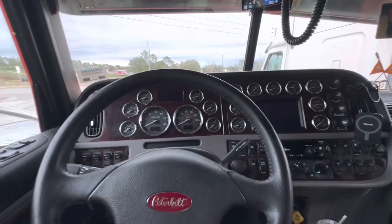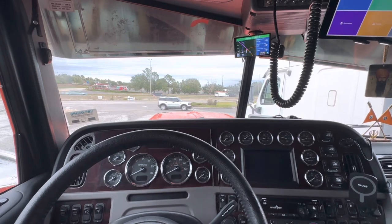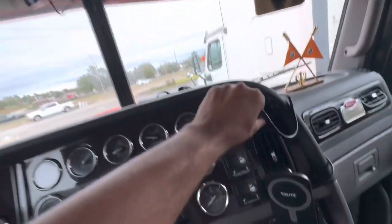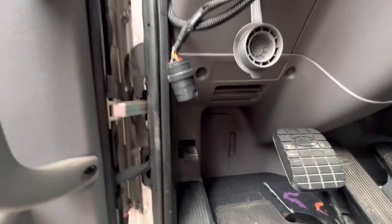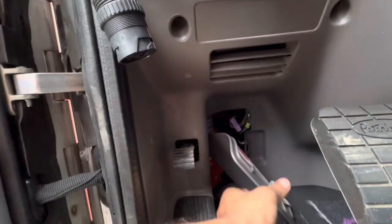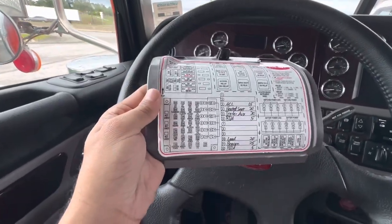This is a beautiful Peterbilt truck, it's a 389, 2022. The cigarette lighter charger is not working on this one. Here you can see there is a fuse box which we have to open, just like this. From inside it looks like this — there's a sticker and everything is mentioned on it.